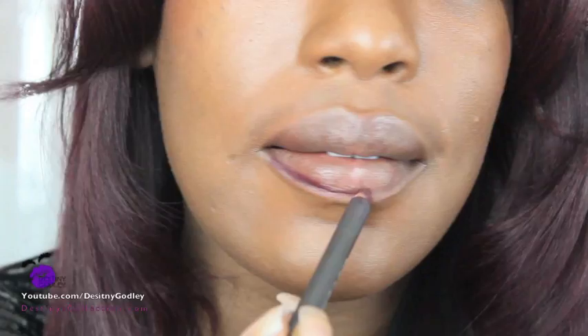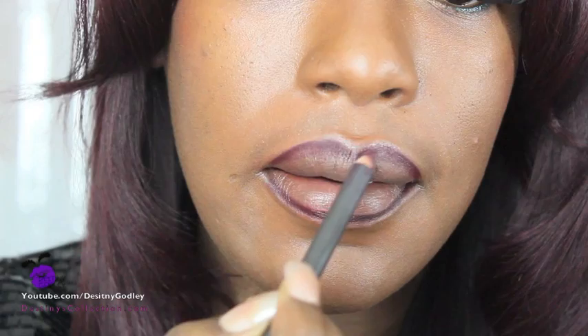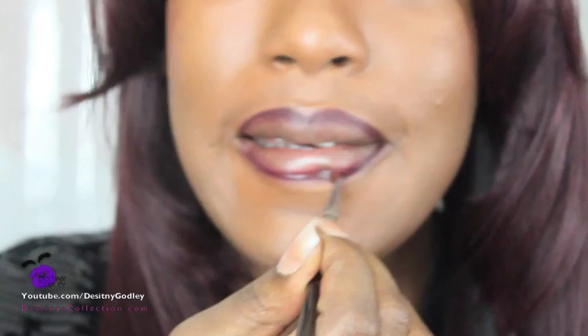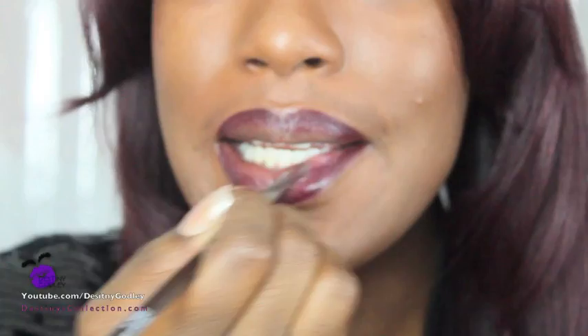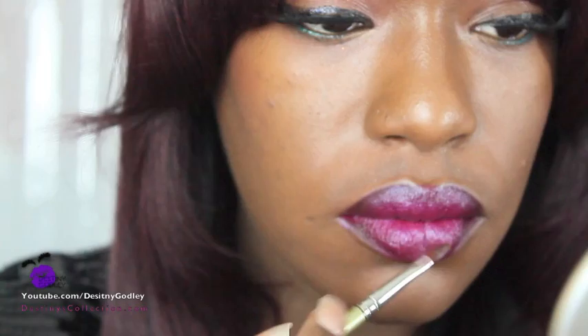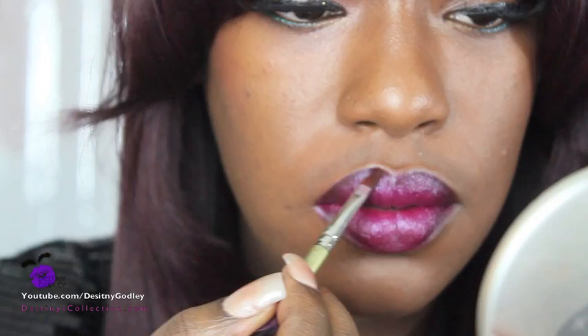Next I'm going to take my Cornell 7500C filbert brush with a little bit of fig jam lip butter, and it's going to go in and soften my lip line and fade it in a bit. Next I'm going to take Revlon in Fuchsia Fusion and fill my inside lip.